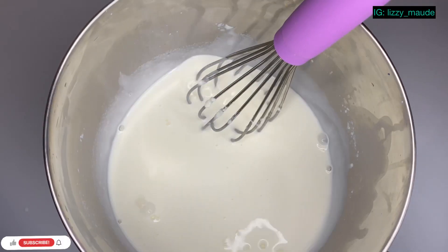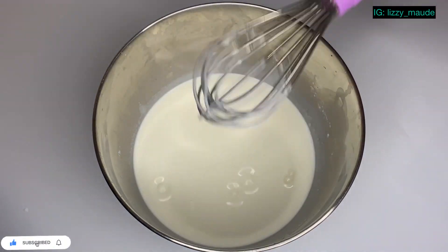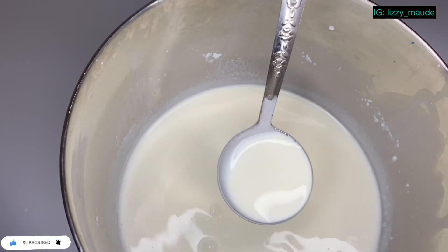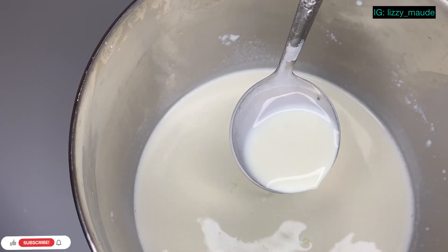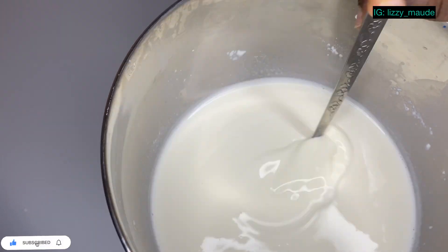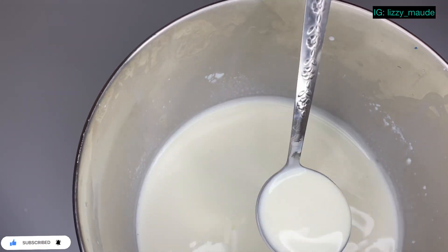Our milk is actually okay this way. So now this is what your milk should look like — your milk should be as smooth as this. You don't want any lumps, because if your milk is lumpy you're definitely going to end up with a lumpy yogurt.